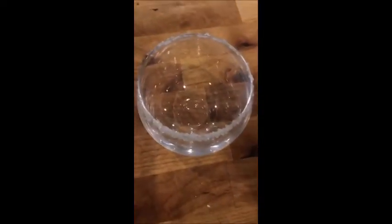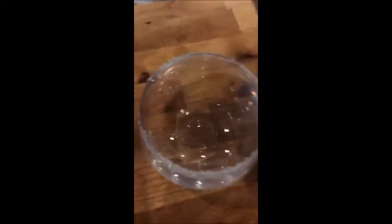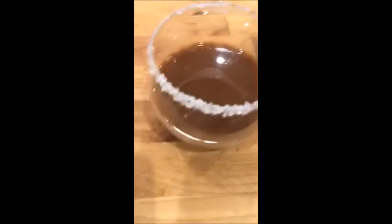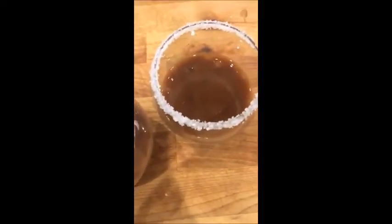Now once you have really shaken up your cocktail — you really want to shake it good so you get that molasses mixed in — you're going to strain it into your cups. I've poured my cocktail mix between two cups here that I've rimmed with some coarse sugar. And now the last thing that we're going to do is top this with some milk.